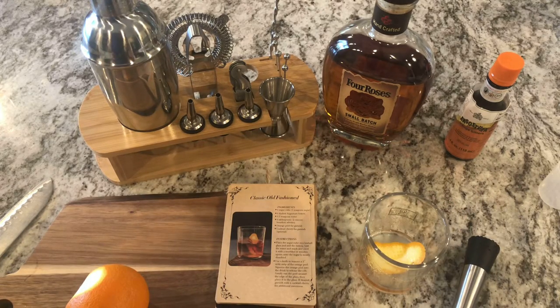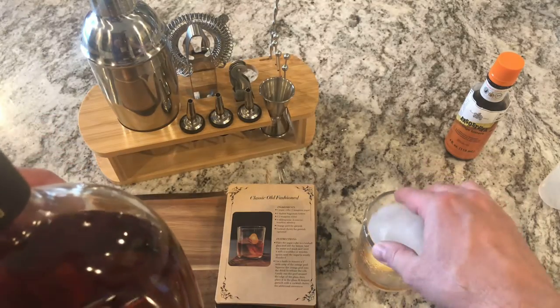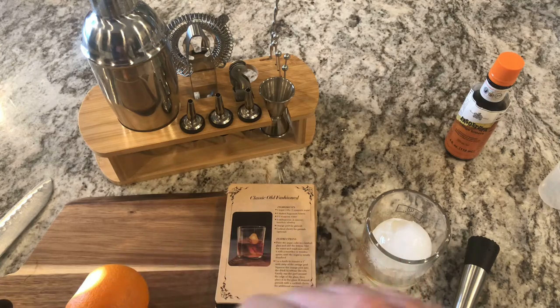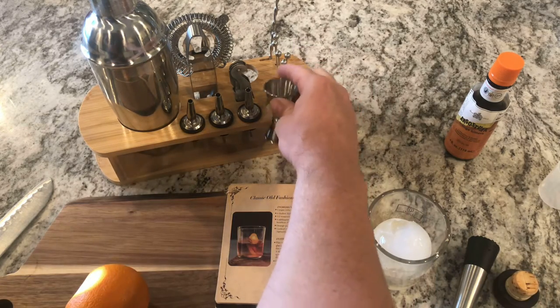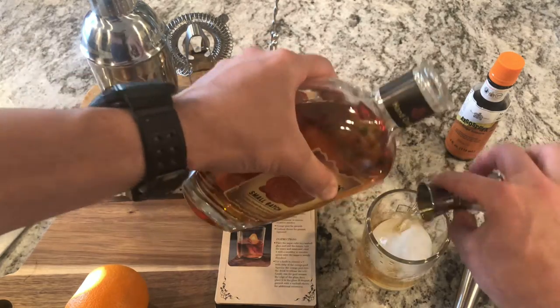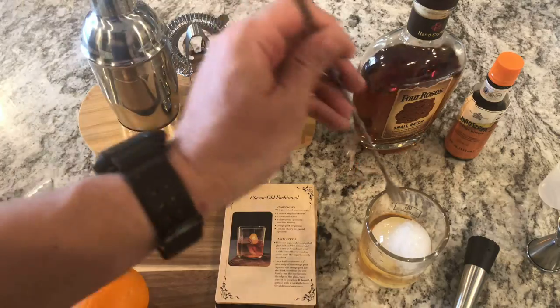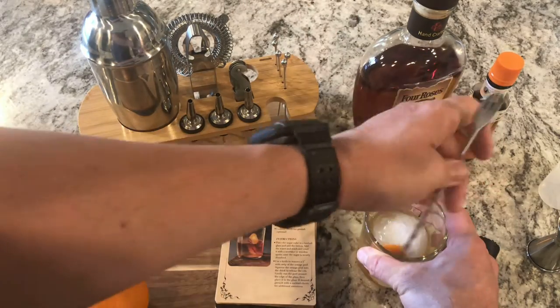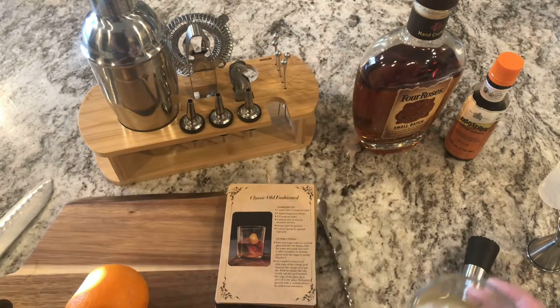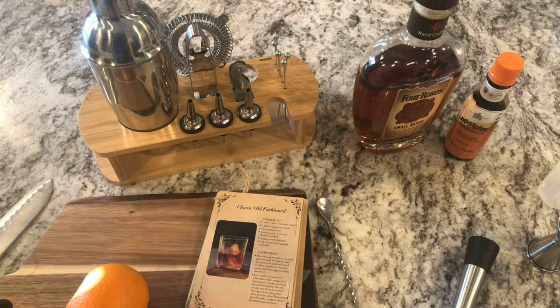Now all we have to do is add in the rest of the ingredients. I'm going to throw some ice in — I like ice in mine. We're going to be using Four Roses Small Batch and two ounces, so one jigger measure should be an ounce. Put the first ounce in, then the second ounce. You can do all kinds of fancying up, but really that is a basic old-fashioned — there's not much to it. This book has more fancy mixology drinks, but if you're looking for a good drink, there you go. Cheers to you guys on another great review — this set is going to be a staple here in our house. Thanks for watching!